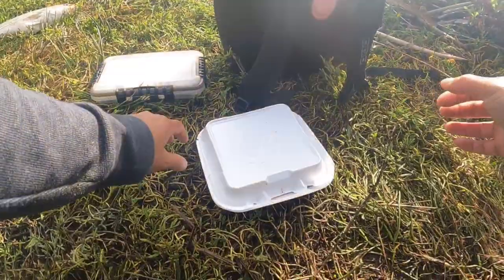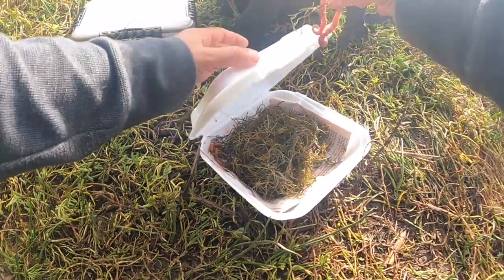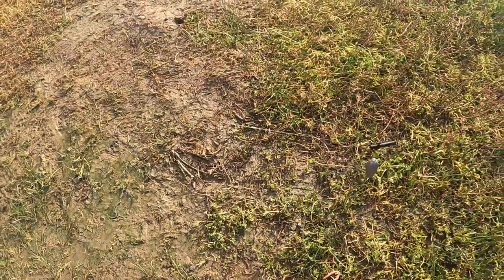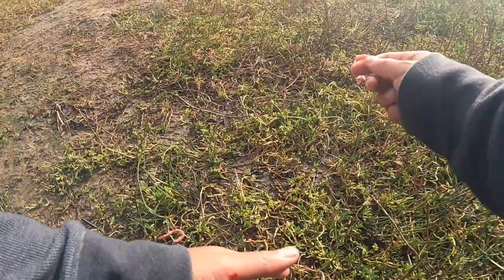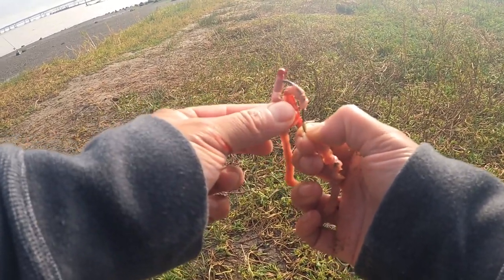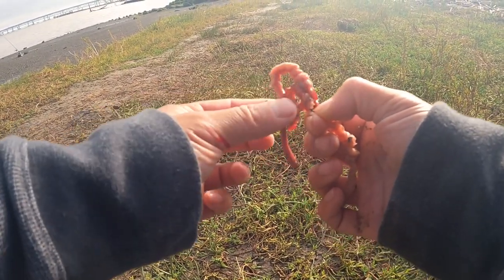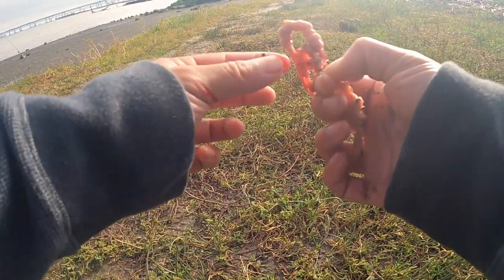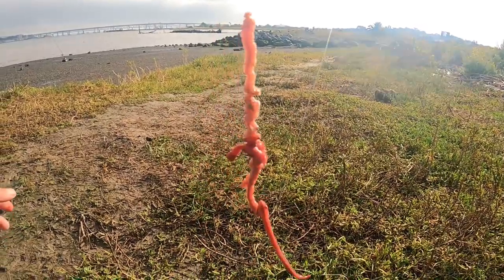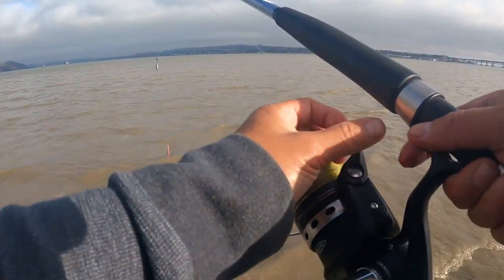That's what I'm talking about! When you catch one striper there are more, so keep this in mind — always be quick into casting right back in because stripers travel in groups. We have to be fast so that we can limit out and head back home. Mama is going to be happy because she's been craving striper. First cast, first striper — second cast, let's see what happens. Casting right back in at the same spot.